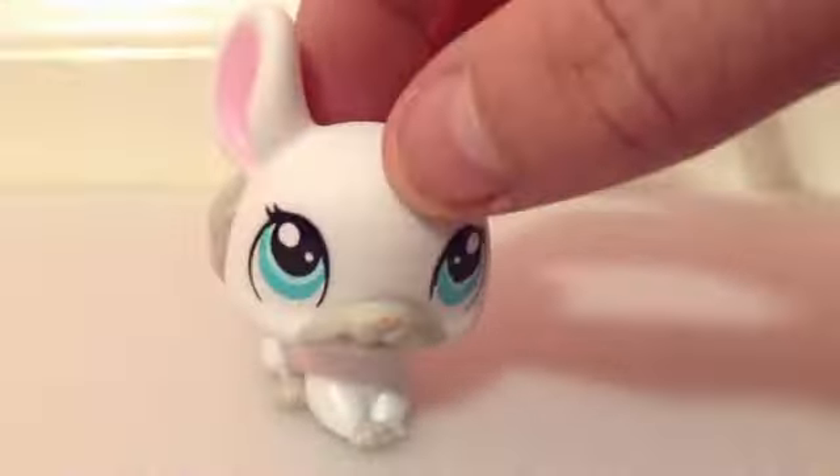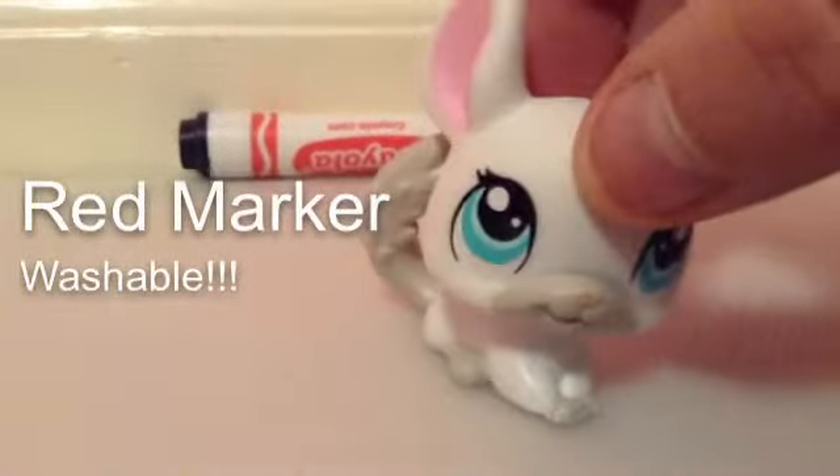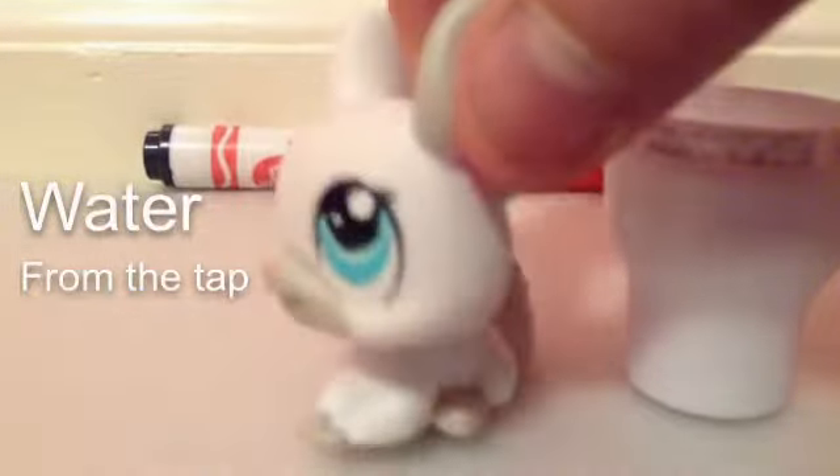So, let's begin. You will need a red marker that is washable — that is very important. Some tap water, and let me take this — there are some words from the tap right here.